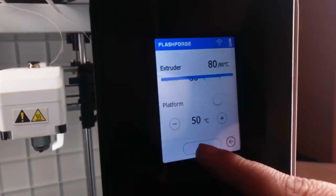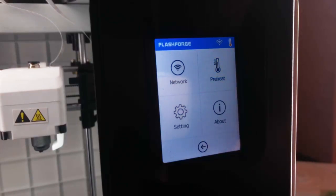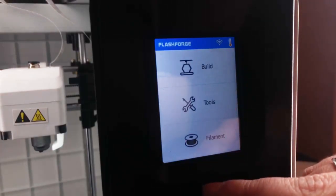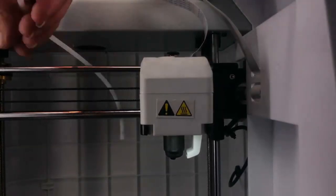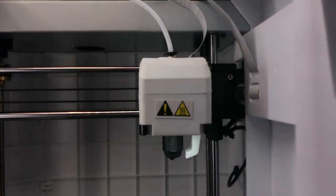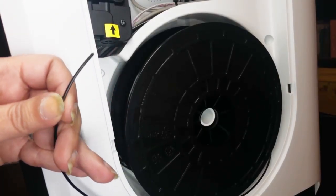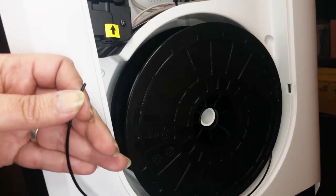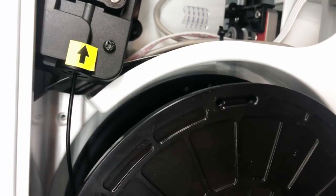Now we can cancel the preheat on our Adventurer and reload the filament as you normally would. Make sure to replace the Bowden tube. Trim the end of your filament before reloading, and allow the filament to reload.